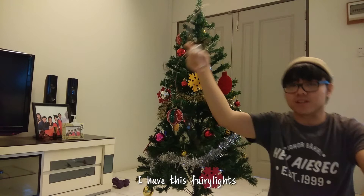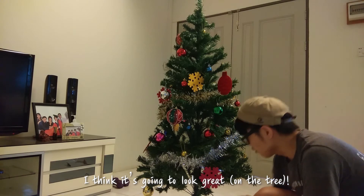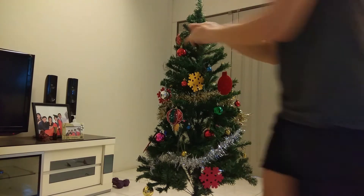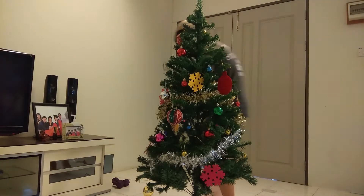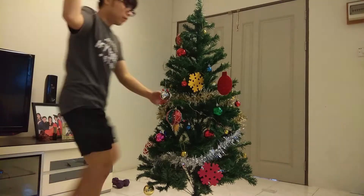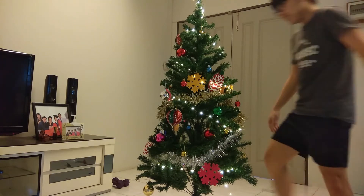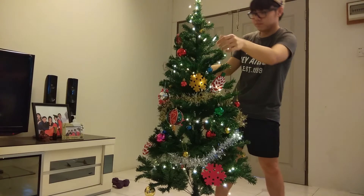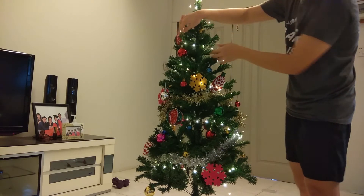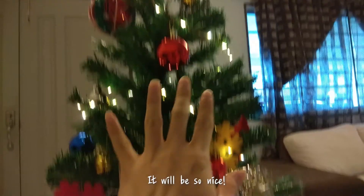I have these furry lights which is fancy. I think it's going to look great with these furry lights. Beautiful! If I have more furry lights it would be so nice.